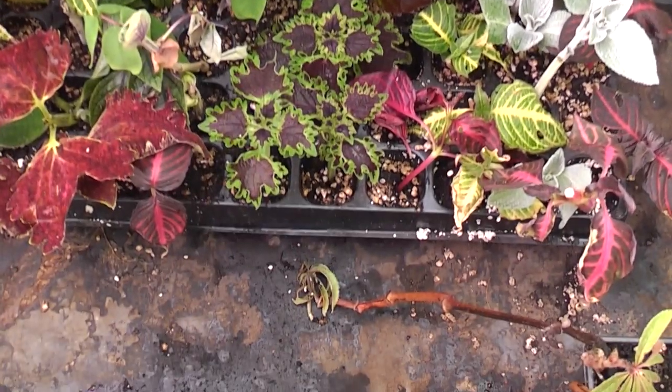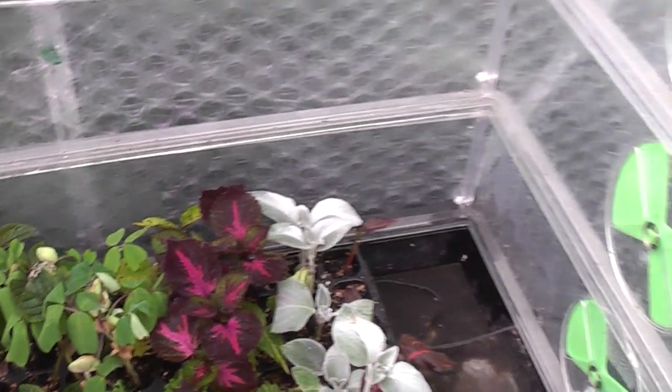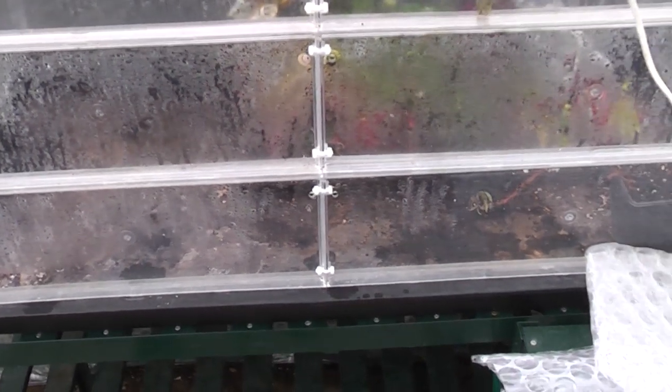This is kept nice and warm with lots of bottom heat and lots of water. I'll keep the lids on and the vents are shut. I've not put the heater on in the greenhouse yet, but I will do soon because the nights will start getting cooler as we head towards November. That's what the greenhouse is looking like - as you can see, loads and loads of space.